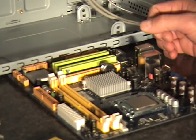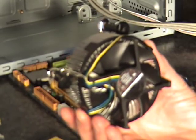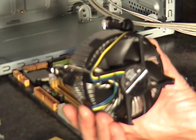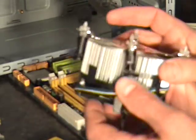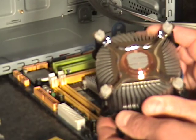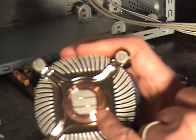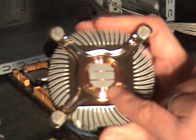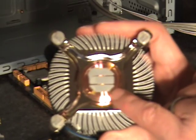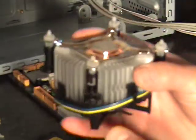Next thing we want to do is install the fan. When buying a fan, you basically just want to make sure that it is matched with your motherboard and your socket. In this case, this fan matches the LGA775 socket. It also has pre-applied heat sink grease. If yours doesn't have this, you want to make sure you put some heat sink grease on — that's something to think about when purchasing all your parts for your new computer.